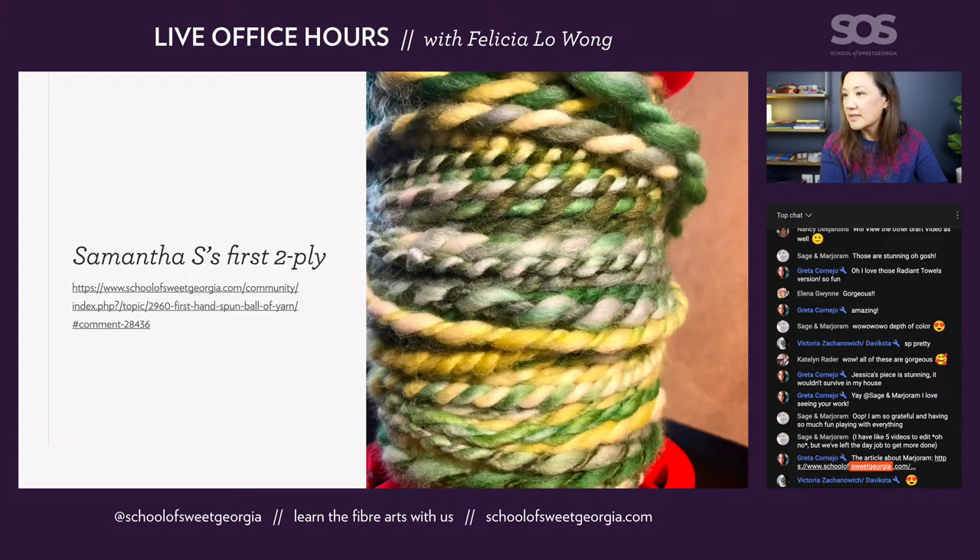As always, I like to show first handspun yarn. This is Samantha's first two-ply yarn — looking very nice and squishy with all these colors mixing and blending together. This is something that is absolutely not possible through hand dyeing — this only happens if you spin your own yarn. Fantastic, beautiful handspun yarn.